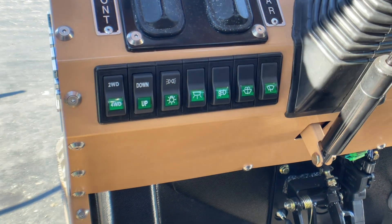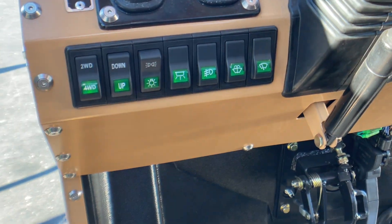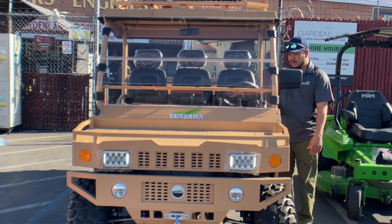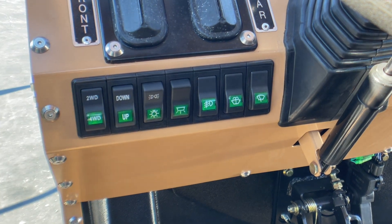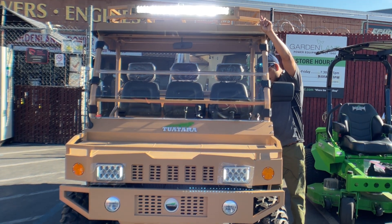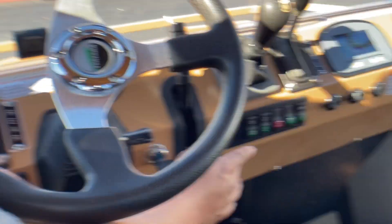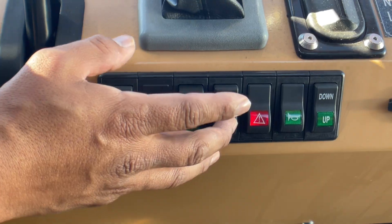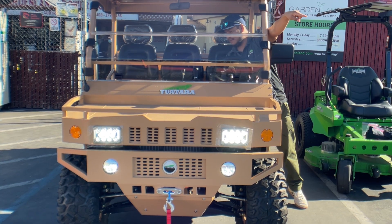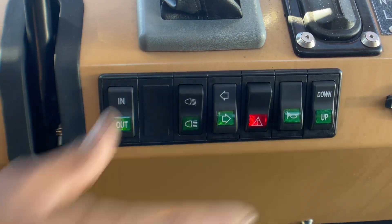We're going to work through the light sequence on the Tuaterra. Engaging the first one gives us the side lights on the bottom. Then we have the high beam up at the top. That should engage the fog lights. Moving across, we have daytime running lights on, then signals left or right, and then a hazard. Personally my favorite — the horn.